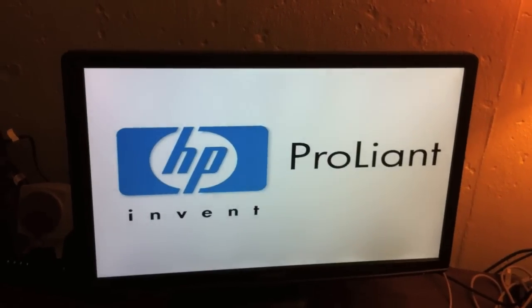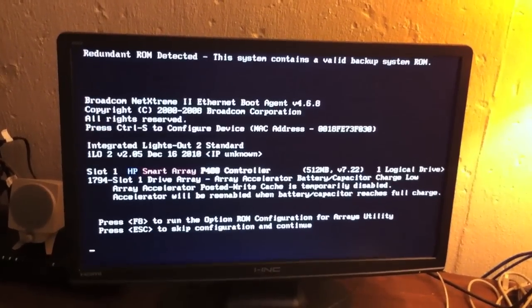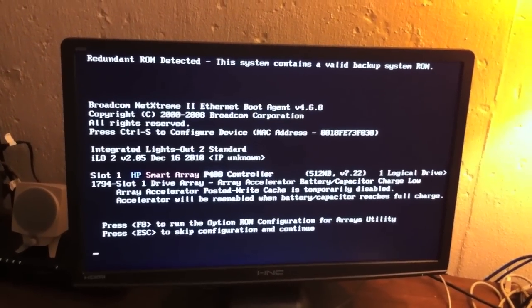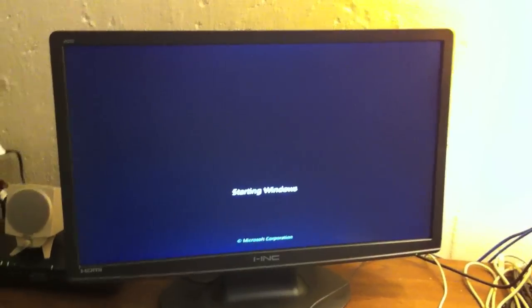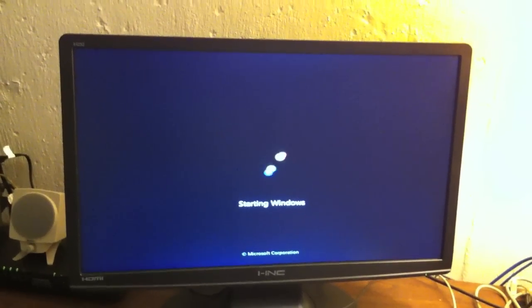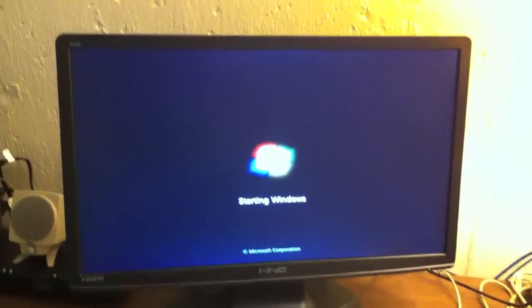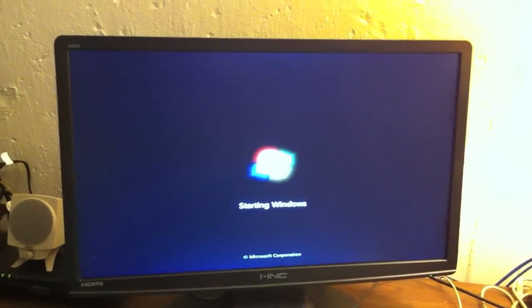I don't smell anything burning — that's what we want to see. There we go: two processors, identical, three gig each. We're going to go through all the BIOS stuff and hopefully see Windows start up here in a minute. Apologies to all you Linux, Unix, BSD, Solaris people — use whatever OS you like. At work this is primarily what I work on, so it's just convenient for me to use at home. And you know what? It works.